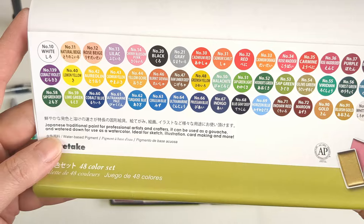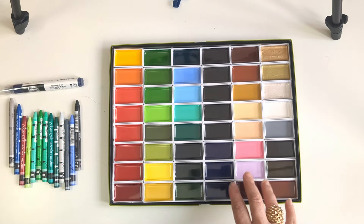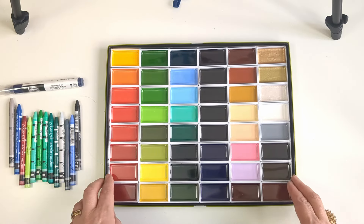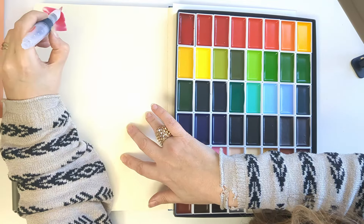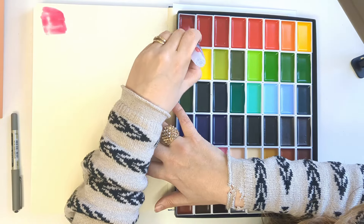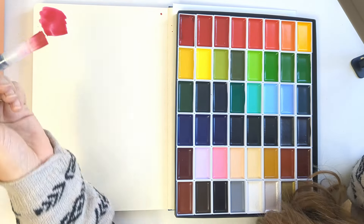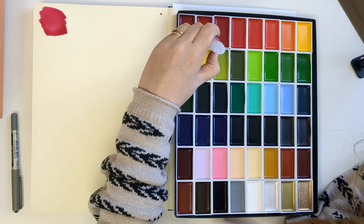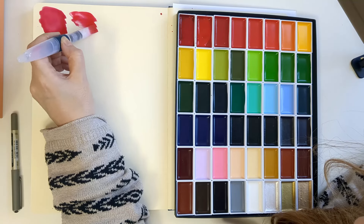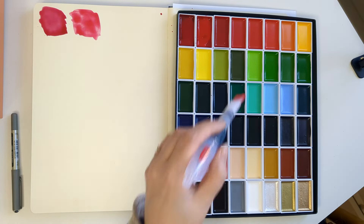The colours are just gorgeous. This is the 48-colour set, which has got such a good range. I especially like that they have a number of different golds, because you can never have too much gold. So we're starting. They're kind of sticky. I've used quite a lot of water there, so it's quite transparent, but you can build the colour up quite nicely. That's Rose Madder Deep, and this is Carmine. Very similar colour — they're really lovely, they go down on the page beautifully.